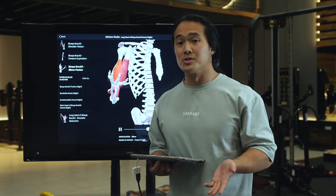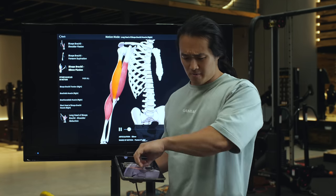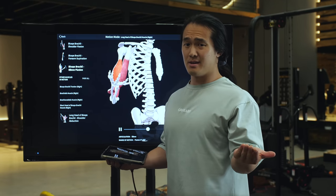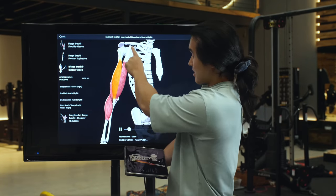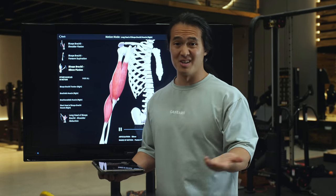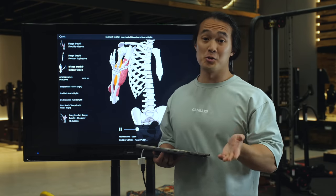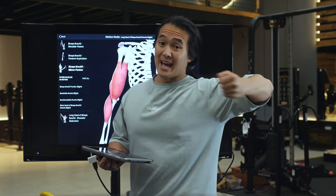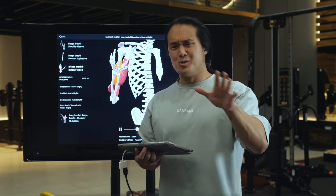Finally, we can also see why if I had a weight in my hand but instead of curling straight up and down I was doing some kind of weird rotational motion instead, there'd be very little happening at the biceps. This gives us clues as to how we should be setting up and performing exercises and choosing the right implements. If we wanted to use more of this arm-out-to-the-side position, you're probably better off using cables or a machine setup, or simply altering your body position if you only have a dumbbell.